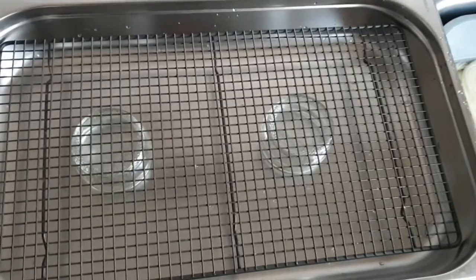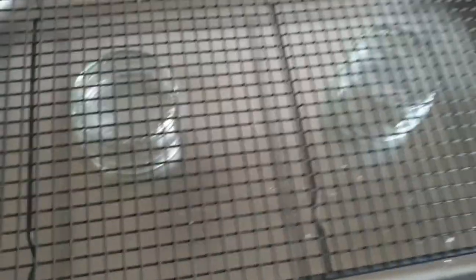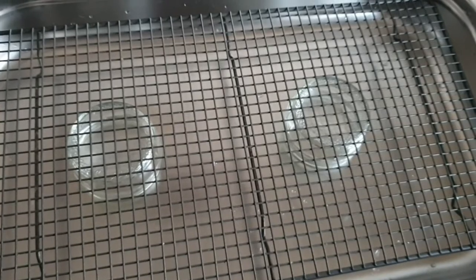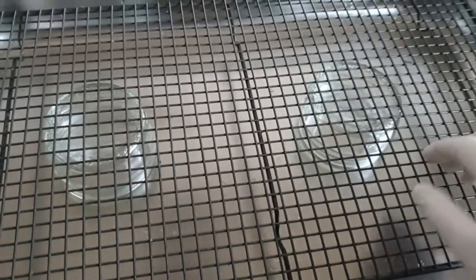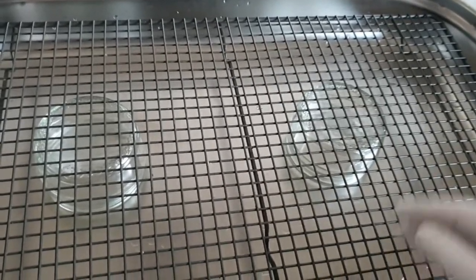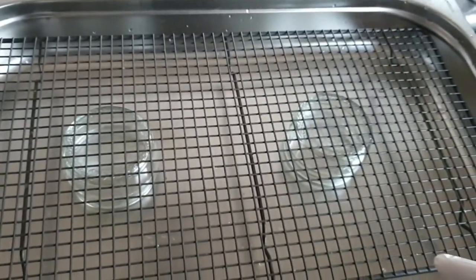This is the setup I'm using for the snow dyeing. What it is is I've just got a baking cooling sheet - I've forgotten what you call those actually, but you can see what it is - and a couple of glass ramekins underneath, and it's in one of my steamer trays. The reason for this is because I don't want the yarn to sit in the water as the snow melts, so I've raised it up a little bit to prevent that happening, and obviously all of the gaps mean that the snow can melt through it.